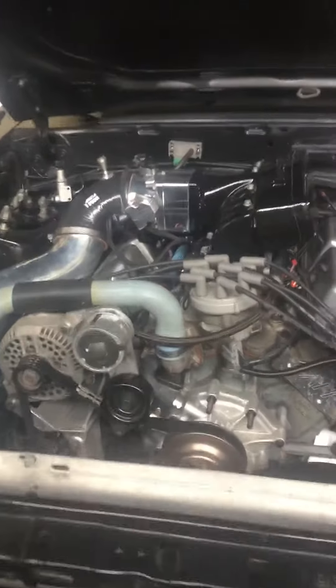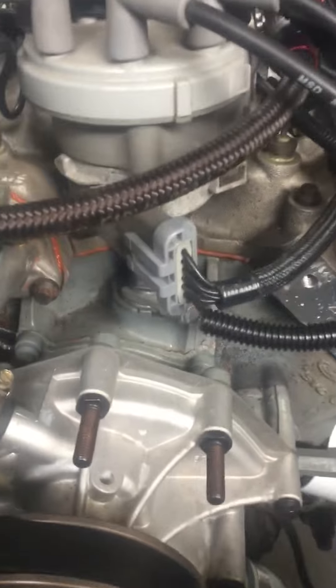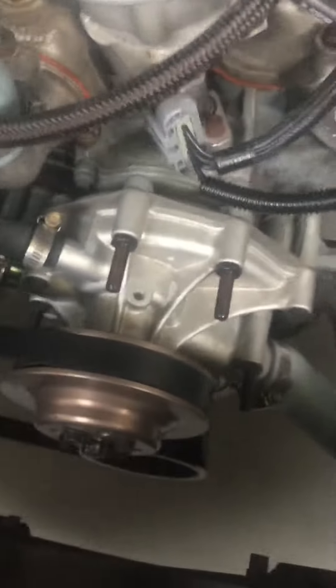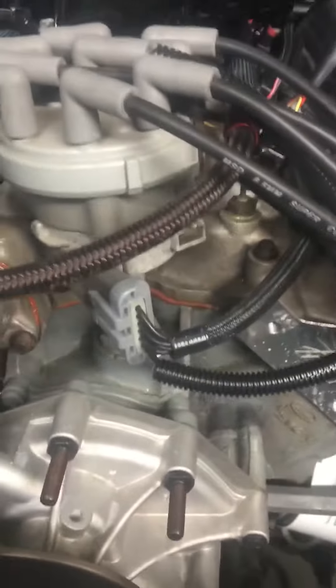So I got the new Holley HP EFI installed. I want to point out I'm using a TFI adapter. There is no crank trigger, cam sync, or dual sync distributor — and I think it's even a stock trailer. I think that's an MSD distributor.